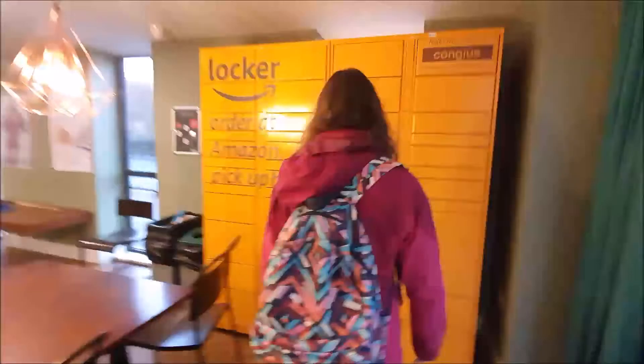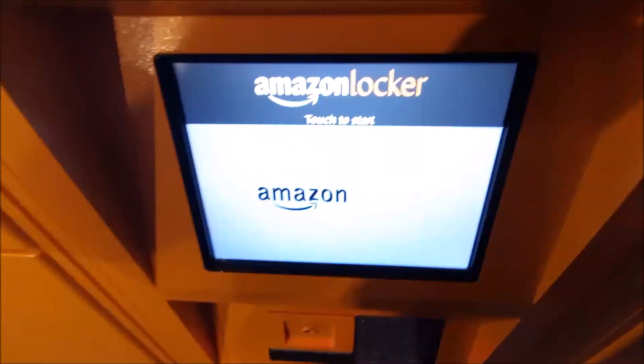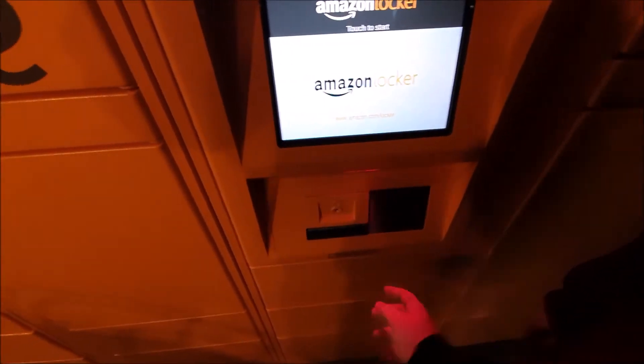Ladies and gentlemen, we're at the Amazon locker and we're going to do an unboxing soon, so stay tuned.